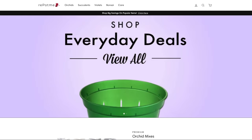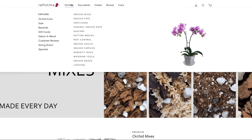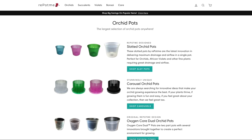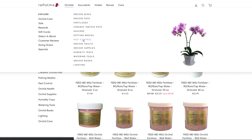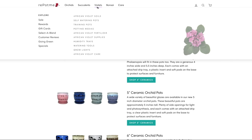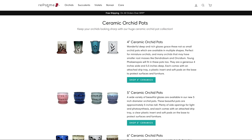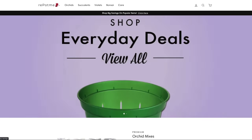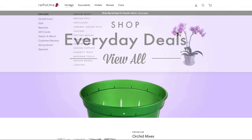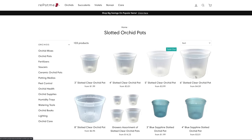Today's video and our entire Orchid Care for Beginners series is sponsored by RepotMe.com, who offers you everything you could possibly need to properly grow your orchid — from potting mixes including sphagnum moss, to pots, fertilizers, accessories, you name it. If you're into African violets, bonsais, or succulents, they have something for you as well. I'll link their website down below, and I'll also add my favorite products from RepotMe that I currently use and have been using for many years.